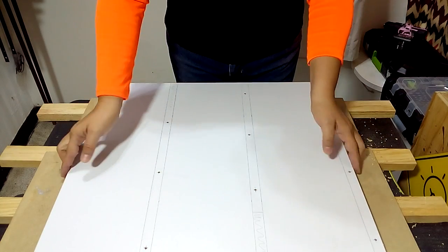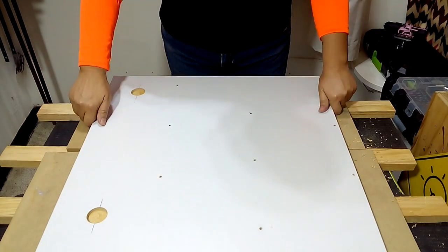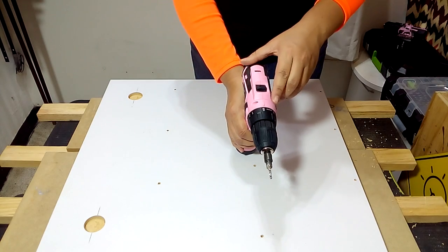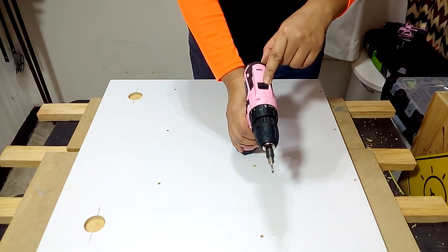We turn the piece to make the countersinks from the back. Use the drilling position with the countersink bit and power number 2 on our drill.